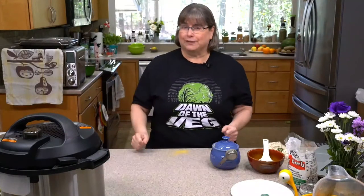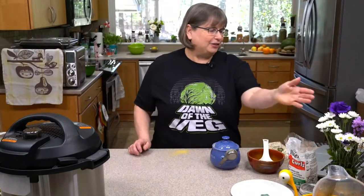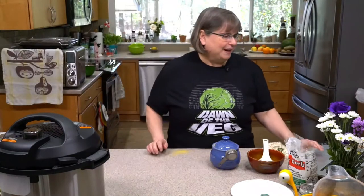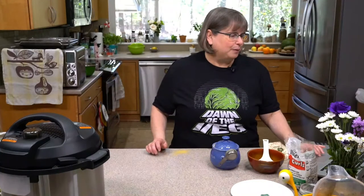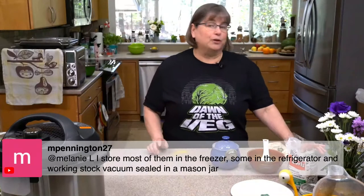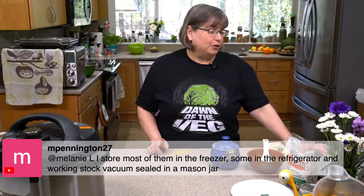I do tweak things every time I make them depending on the spice freshness. Did I just grind that cumin powder? Then maybe I need to cut back a little. Or is it older? Maybe I need to add a little more. That's where smelling and tasting will get you really far. Marilyn stores most of hers in the freezer, some in the fridge, and some vacuum-sealed in a mason jar.